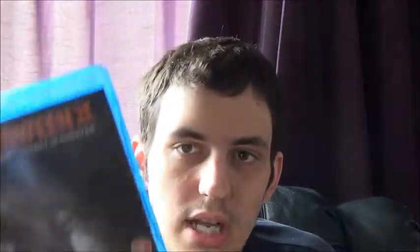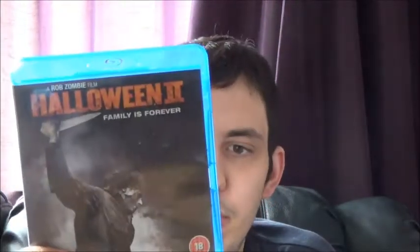Next up is Halloween 2. I haven't seen it and people don't rate it at all, but I quite liked the first one so I picked it up.